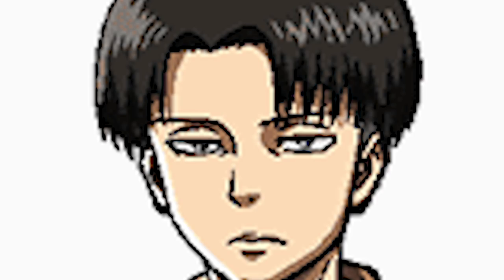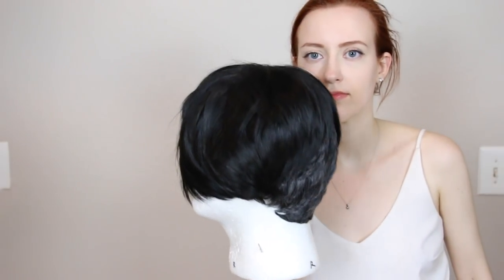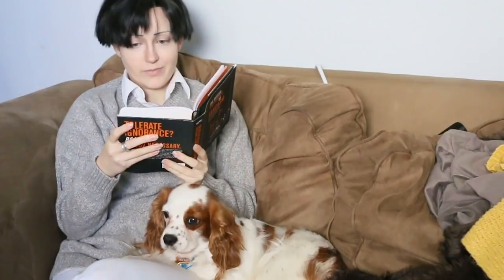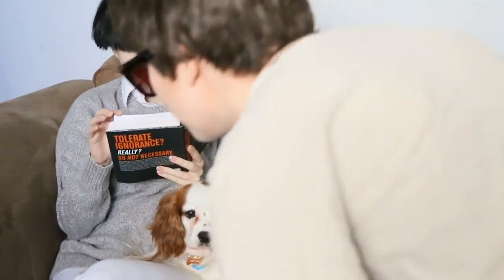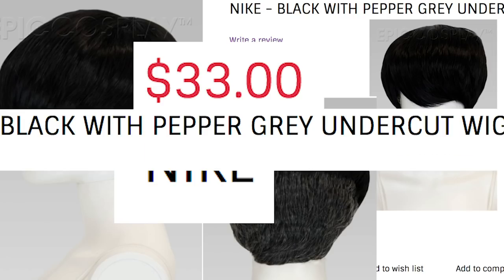Hello, hi, welcome to my Levi tutorial which is going to tackle the wig and makeup. We'll start with the wig which has been provided by our sponsor Epic Cosplay Wigs. A lot of you guys have been asking for an undercut tutorial which I already did with my real tutorial from Devilman Crybaby. I've meant to revamp my Levi for a while, so I thought this would be a great opportunity to show off Epic Cosplay's new wig that already has all of the undercut work done for you. The Nikkei style in black with pepper grey.